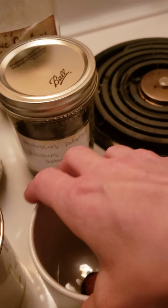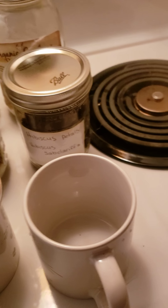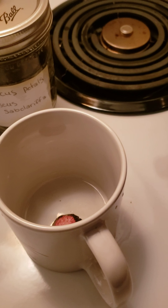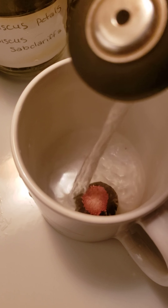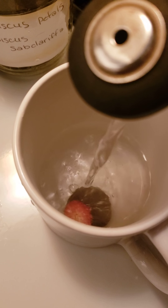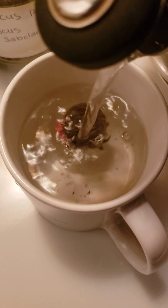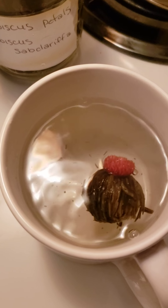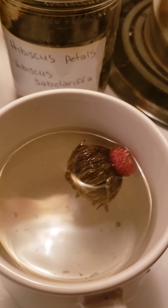Here we go, we're about ready to pour our water — freaking the cats out, I'm sure. Let that do its thing. While that is steeping and beginning to blossom, we want to tell you something.